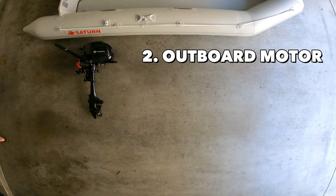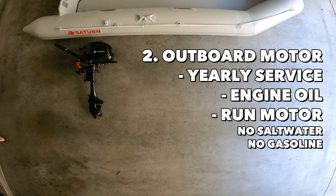The second thing on my list is the outboard motor. Apart from your yearly maintenance service, it's very important to check a few things and run your motor periodically. First, I normally check the engine oil, making sure it's at the right level, and then I'll run my motor with fresh water — preferably right after your trip — to clean out the salt water or other contaminants in the cooling system. Then I like to run it until the gasoline basically runs out from the carburetor as well.